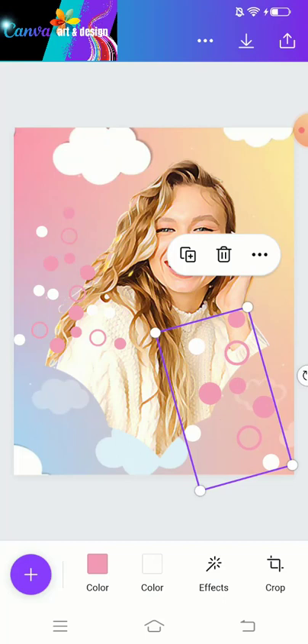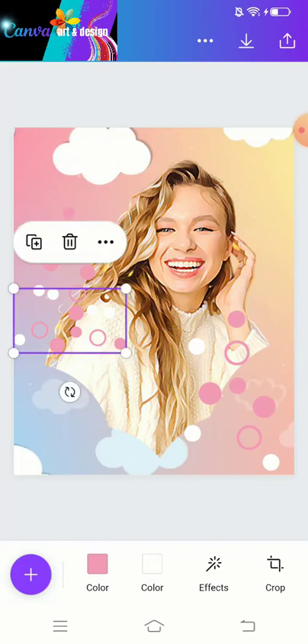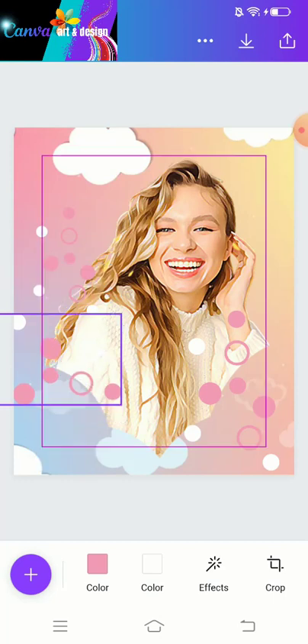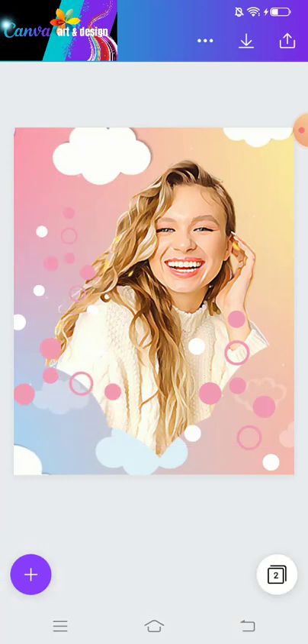It's done! Congratulations, you have one more new trick. See you in the next video — have fun with Canva!